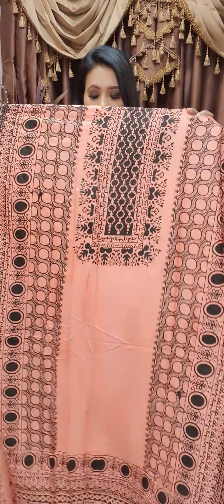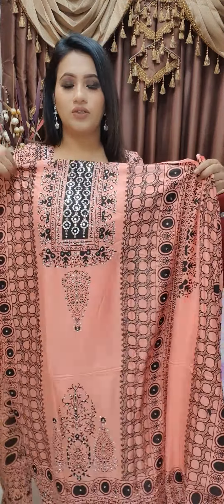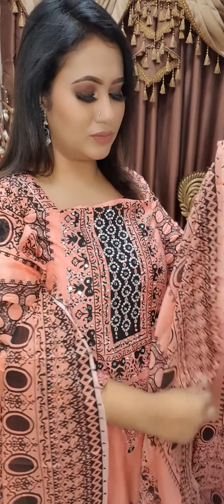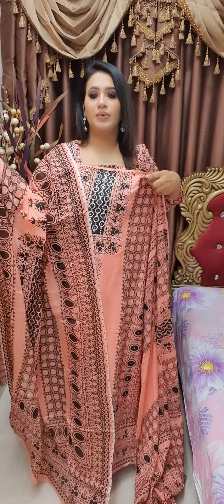This one is a design — you can see the detail. This one is a design as well, and this one is a primer piece.